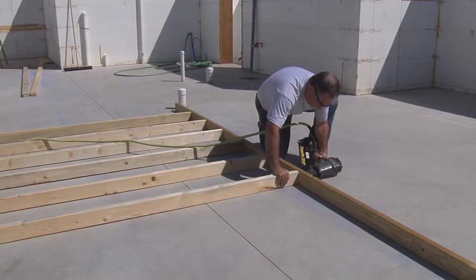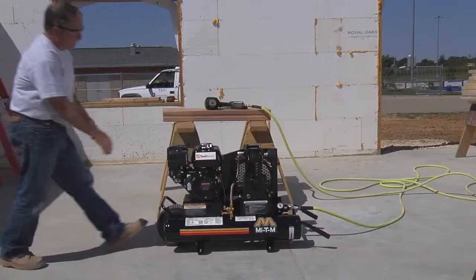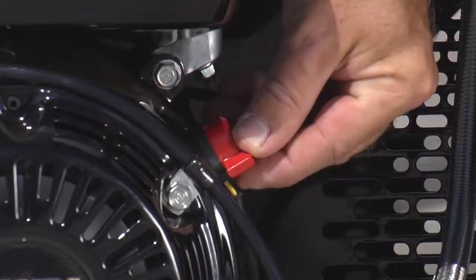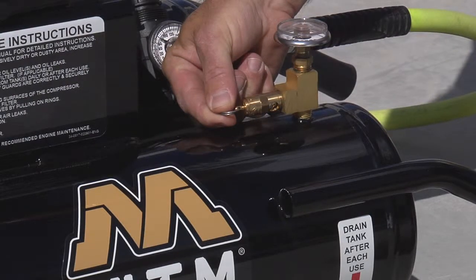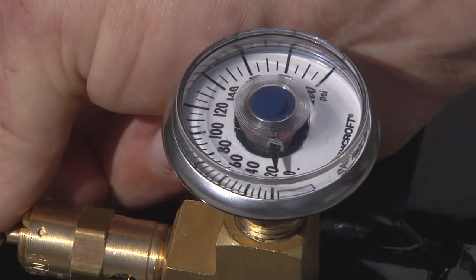When you are ready to shut the air compressor down, move the engine switch to the off position. Drain the air from the tanks by pulling on the safety relief valve. Once the air tank pressure gauge registers under 10 pounds, open the drain valve under each tank to remove any moisture.